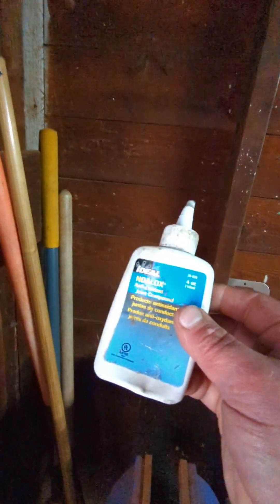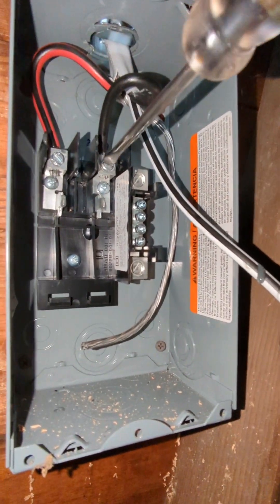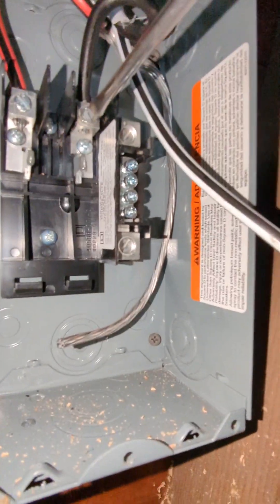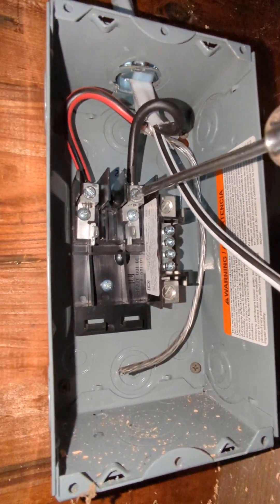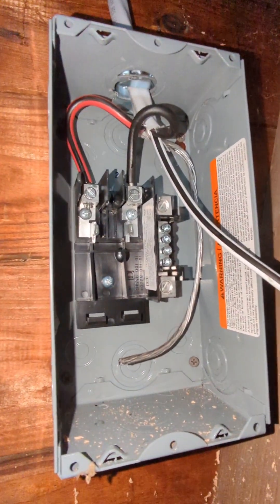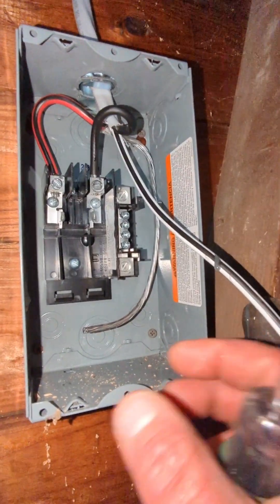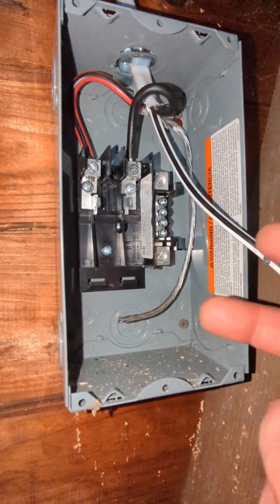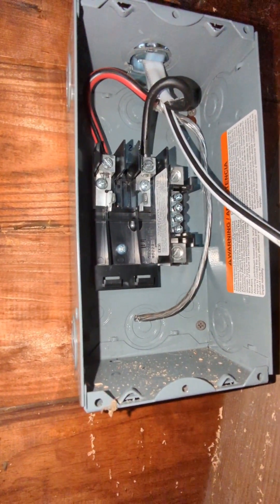No-lox is antioxidant compound specifically formulated for aluminum — I'm sure there are other brands, this is what I grabbed from the big box store. I'm cranking these connections down and then coming back in a few minutes to retighten them. The advantage here is it's super cold right now — the aluminum has already shrunk to about the smallest it's going to get inside that connection.